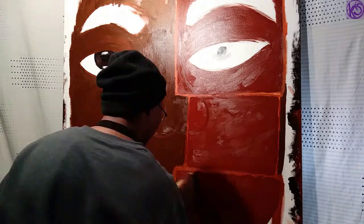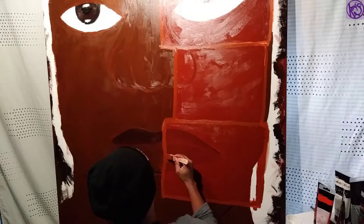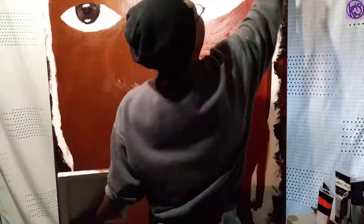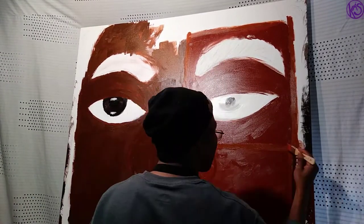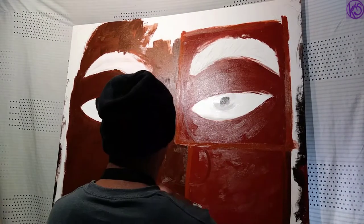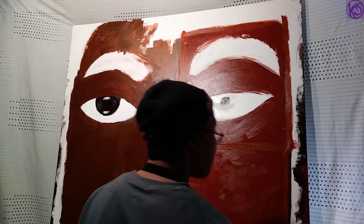Now onto the lips — I don't really have much to say about the lips. I'm just glad they turned out right. They are supposed to be slightly misaligned because these are two faces overlaid over each other. The one thing I learned about using paint is that black and white do not help when it comes to lightening or darkening paint — it's always best to use the complementary color instead of just black or white. That was really helpful.